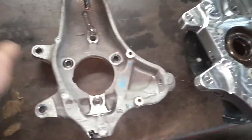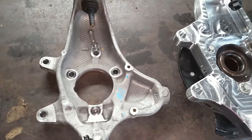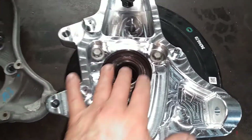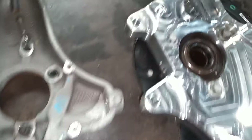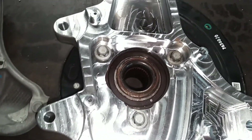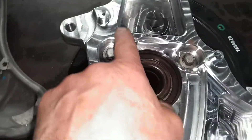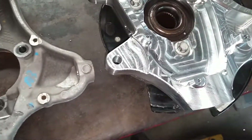Alright, late night on a Tuesday. This is the original spindle after it's been dismounted from the wheel hub and the backing plate. You can see the extra gusseting here — definitely a thicker piece of aluminum.